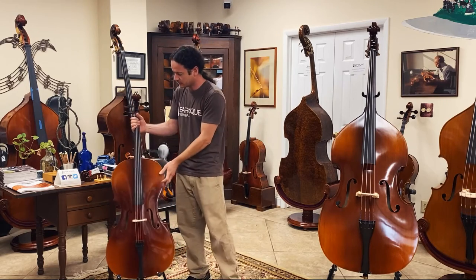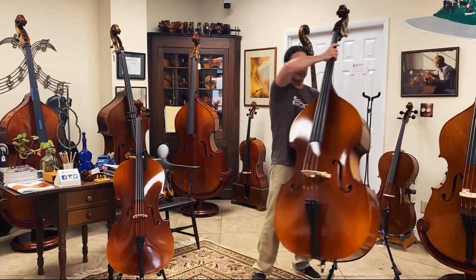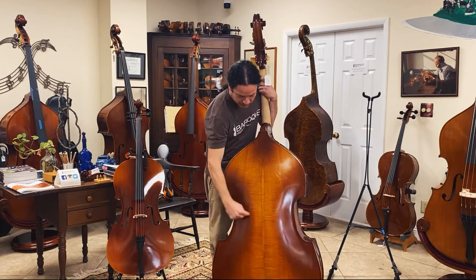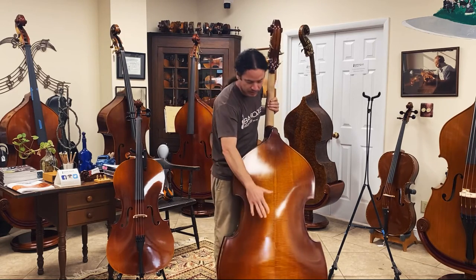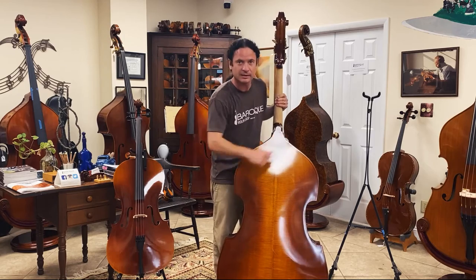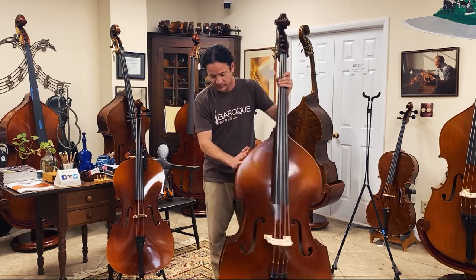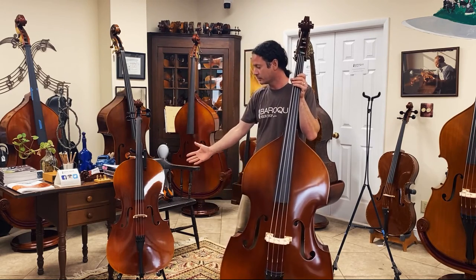This is the Academy 200 series bass, and it's made just like the cello — extra pieces, extra layers of sandwich plywood were put in, and then by hand they're thinned out so it's thicker and thinner in certain places. So this is the Academy Series 200 bass, and this is our Academy Series 200 cello.